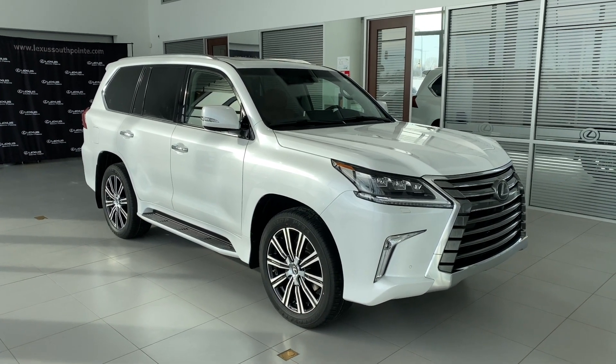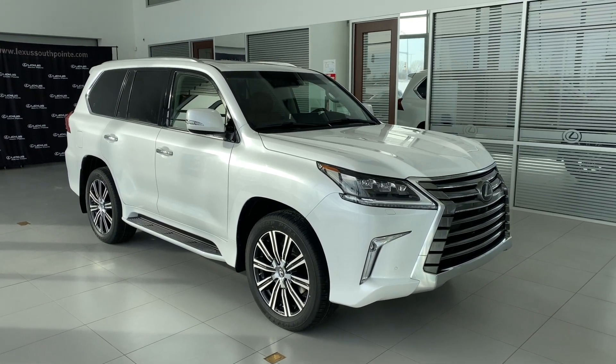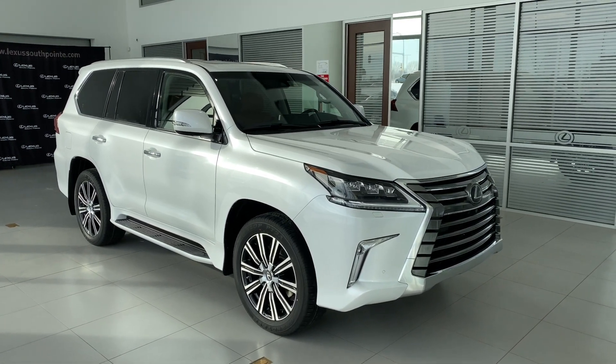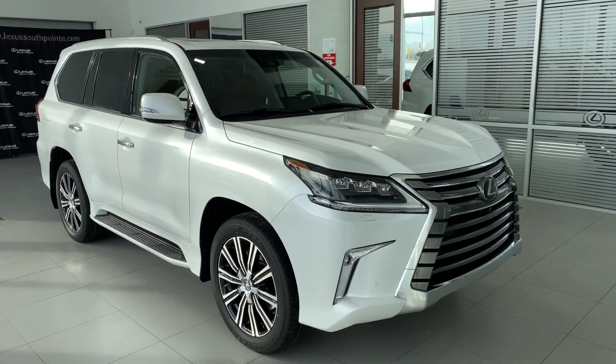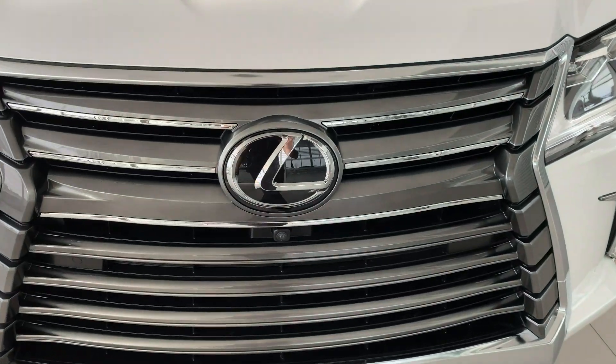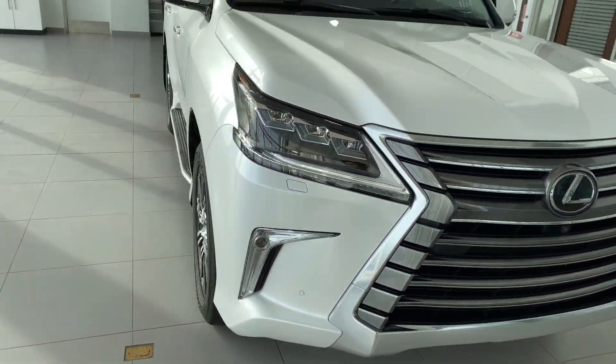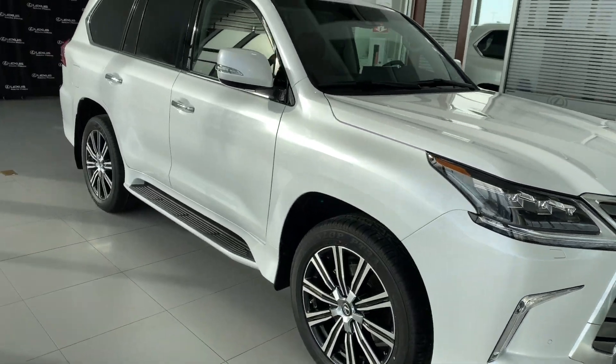2020 Lexus LX570. This is the full-size SUV from Lexus and I'm here to share with you what it has for features and options. Starting from the front, it does have your panoramic view monitor — I will show you that once we get inside.